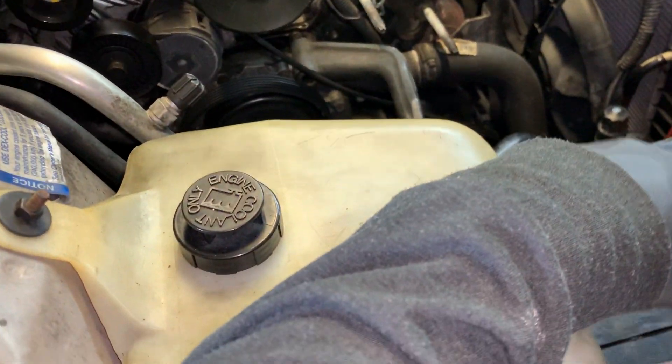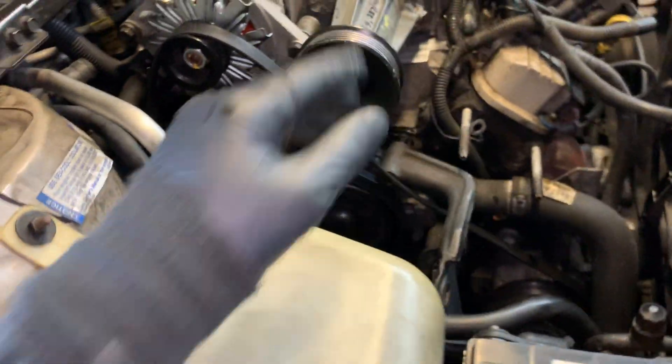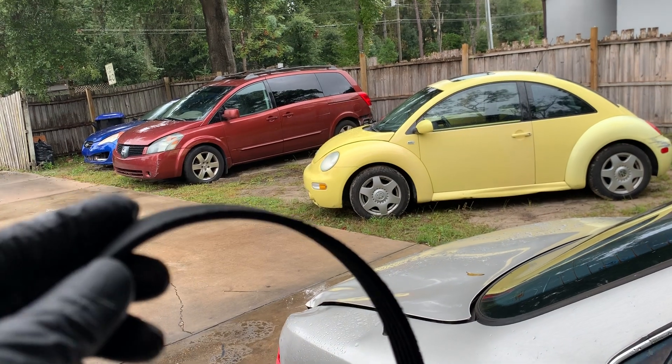In the first video I also talked about how I got the new used supercharger on. When I got it on, you can see the belt here.